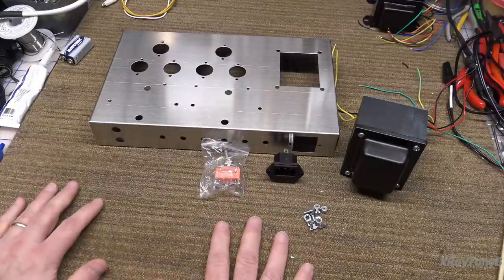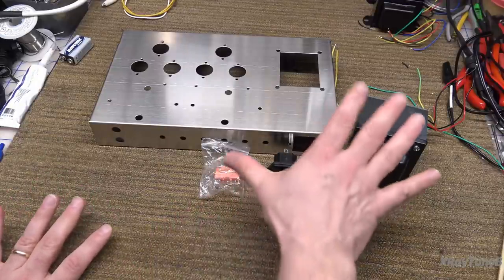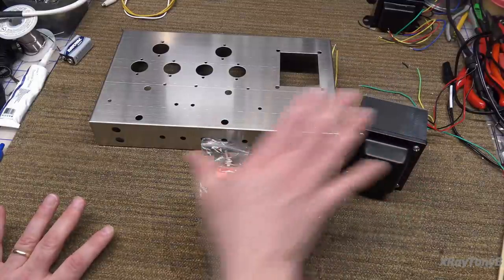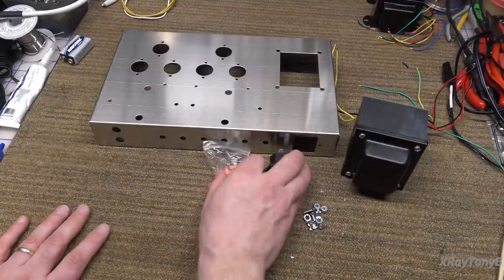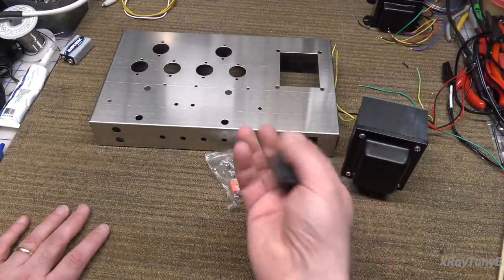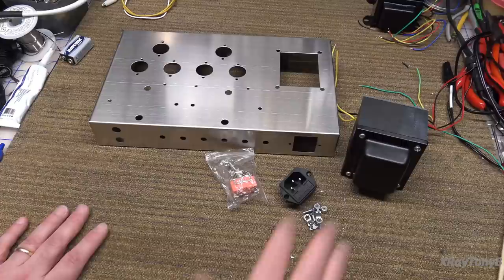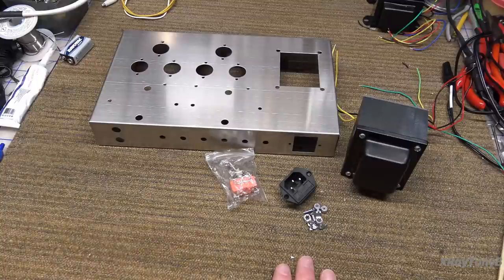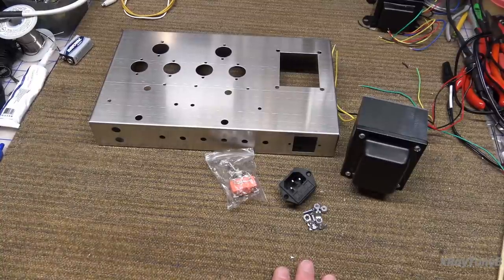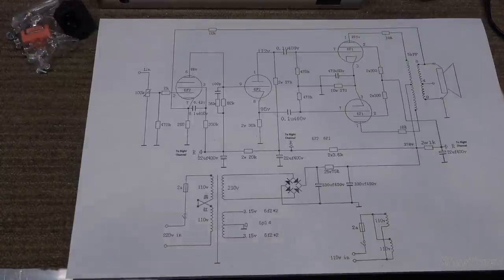What we're going to do in this part is talk about some of the design considerations and start assembling the power supply using our transformer, the switch, and the IEC connector — which is your mains connection with the fuse inline. We're going to put it together and look at the schematic of what we're building.